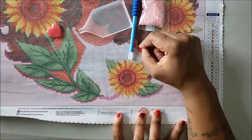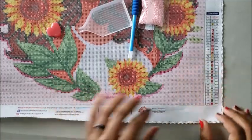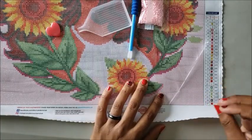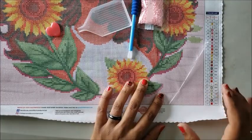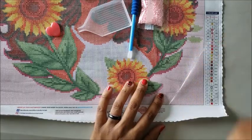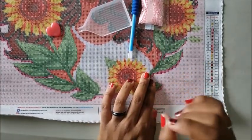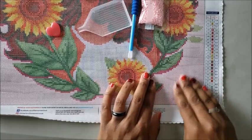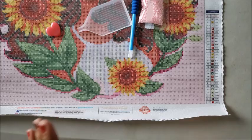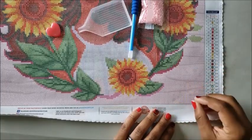Starting from the right if you're right-handed means when you move to the middle section your hand won't get stuck to the canvas. If your kit becomes less tacky in an area — say you get your arm or sweatshirt on it — take a baby wipe or very wet napkin and rub that area. Let it air dry or use a blow dryer on low or medium heat, and it will become tacky again. Don't freak out if something happens.